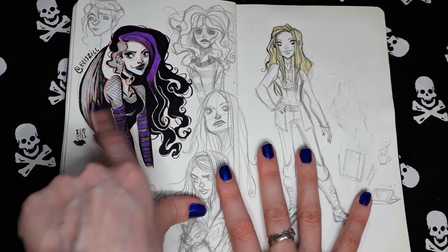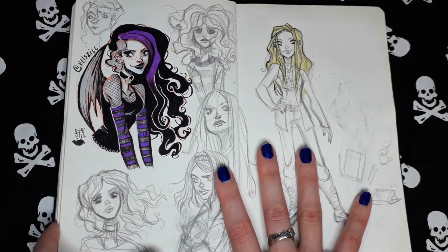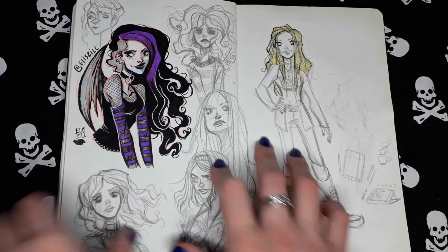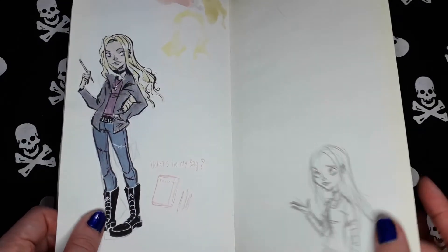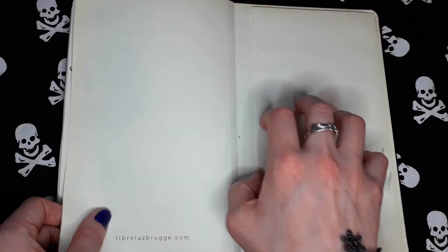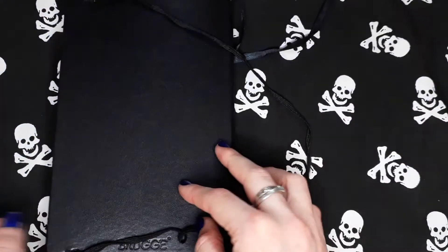I like this girl. I really love this combination of black, white, and violet. I love pirate. That's it — we reached the end of the 2017 sketchbook.